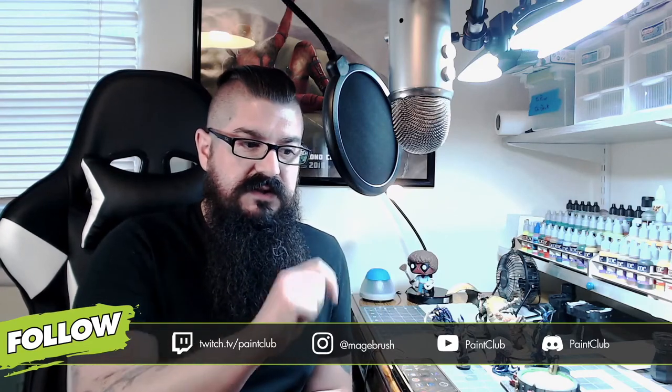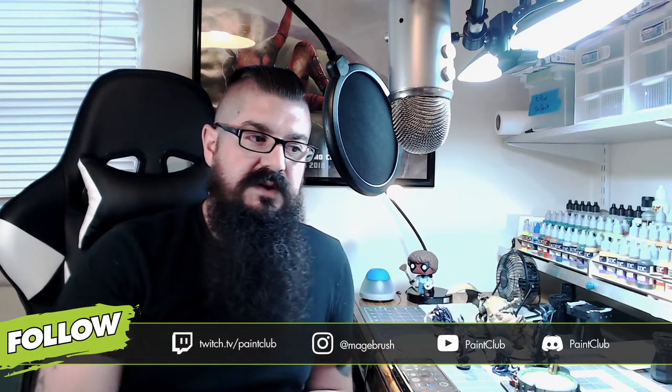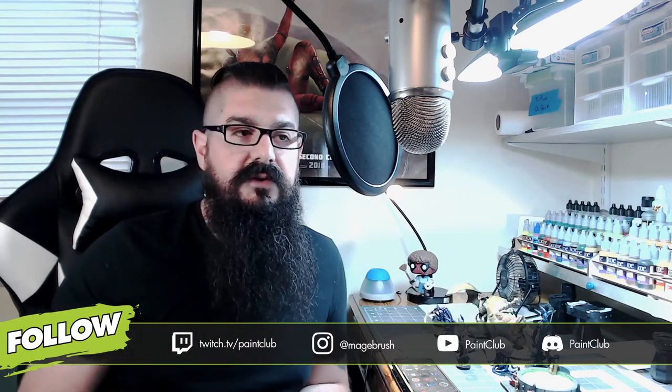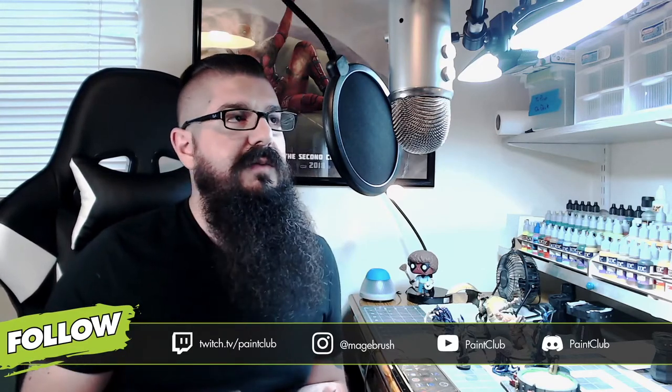I'm on Major Brush on Instagram — that is my personal account — feel free to reach out there as well. And if you want to join the Discord, myself and a bunch of other great mini painters are in there who are more than happy to help you out.